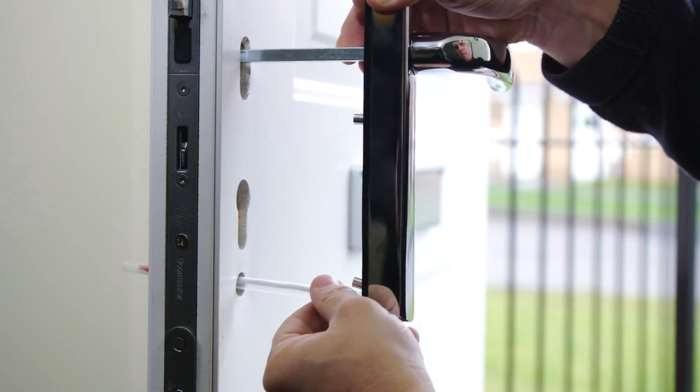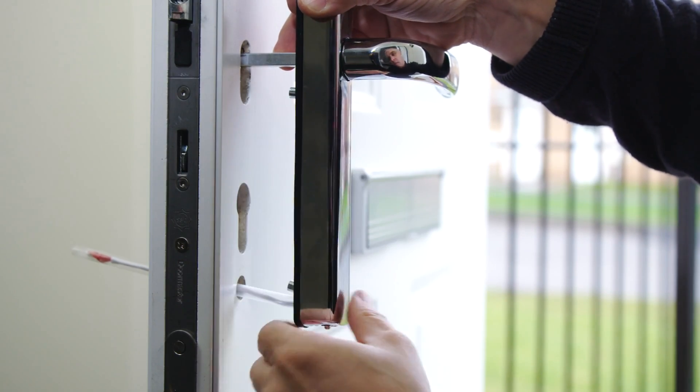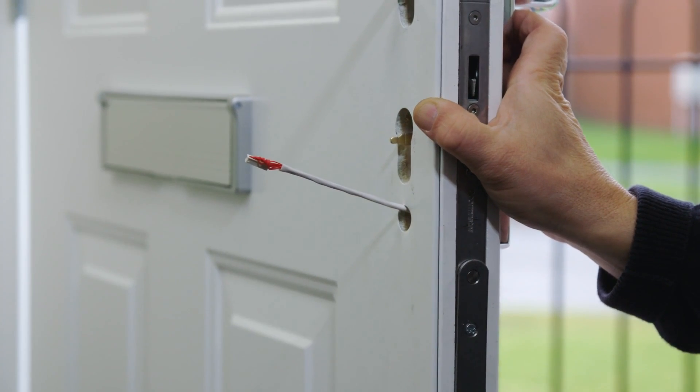Push the cable guide and spindle through the door. Slide the lugs up and down to align with the holes in the door. Remove the cable guide — this is no longer required.